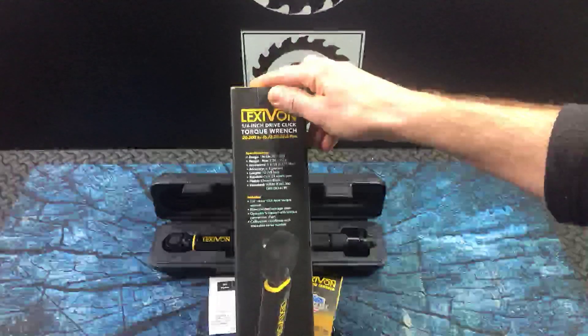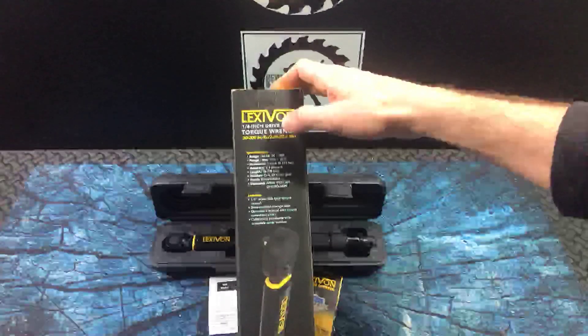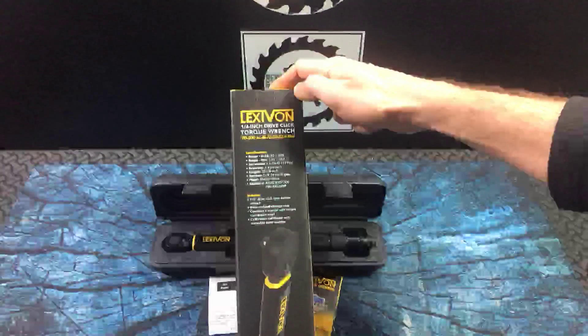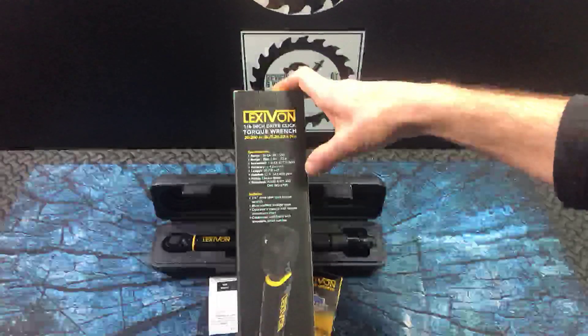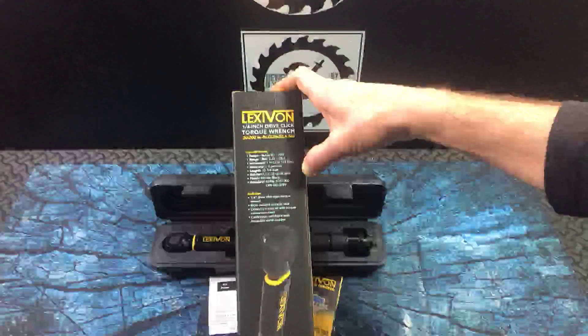Here are the specifications. The inch-pounds range is 20 to 200. For those of you who use Newton meters, that's 2.26 to 22.6. One inch-pound increments are 0.113 Newton meters. Accuracy is plus or minus 4%. The length of this one, being a smaller wrench, is just under 11 inches. And it's a 24-tooth ratchet.